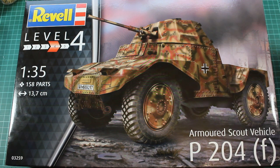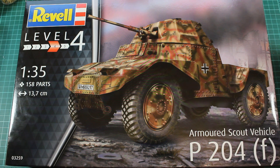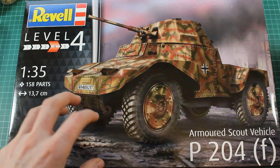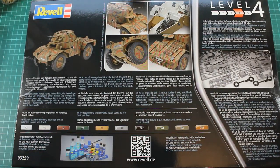Welcome back to the channel. Today we're looking at the Revel 1:35 Armoured Scout Vehicle P204F, which is the German designation of the French armoured car known as the Panhard. It's got quite a lot of different designations but it's all basically the same vehicle, and this kit really comes from the same line — all out of ICM. ICM have done the whole range and then they've been re-released by Tamiya and Revel in certain boxings. This just happens to be the Panzer variant and with Revel it means it's more accessible and cheaper.